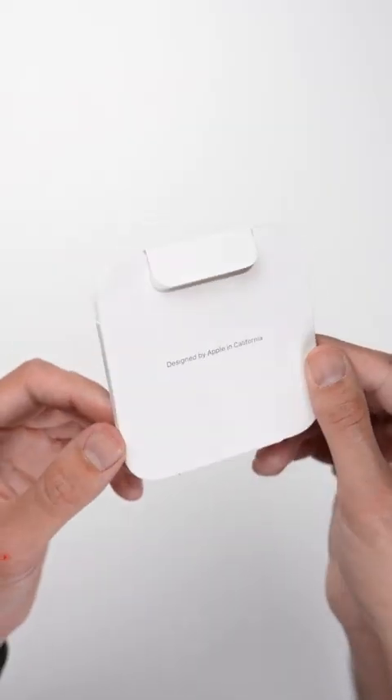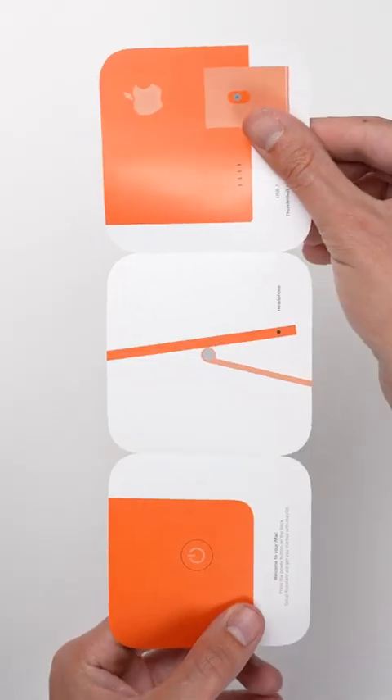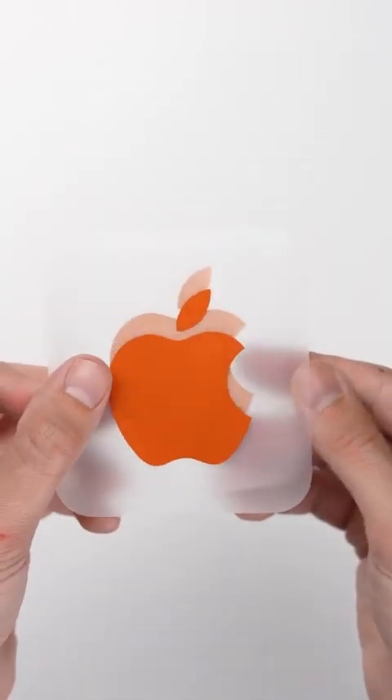With the new iMacs, Apple decided to color match the paperwork with the color of the computer. Since the iMacs all use two-tone colors for the base and the back of the Mac, you actually get two different stickers to reflect that.